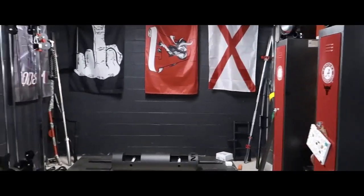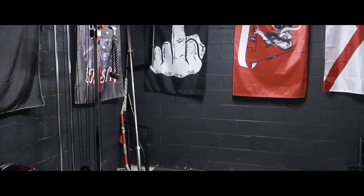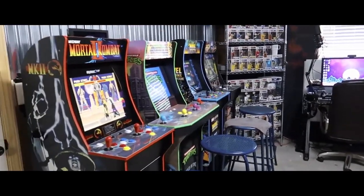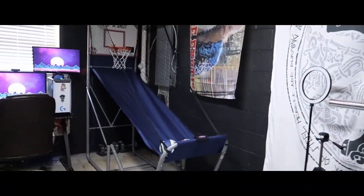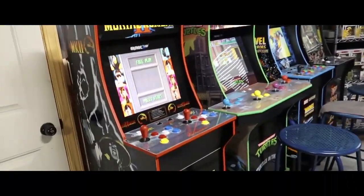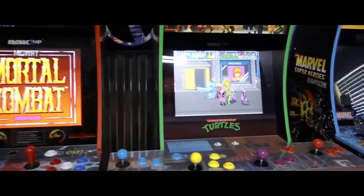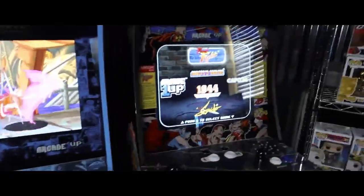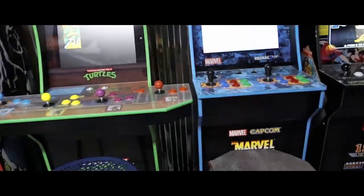Now I know y'all hear that in the background, so let's take y'all to the other side which is arcade. This is something I've recently done — I made an arcade on my entertainment side of the gym. I got One Up arcade machines — I got Mortal Kombat, Ninja Turtles — my favorite one — Marvel Superheroes, another fun one, and Final Fight.